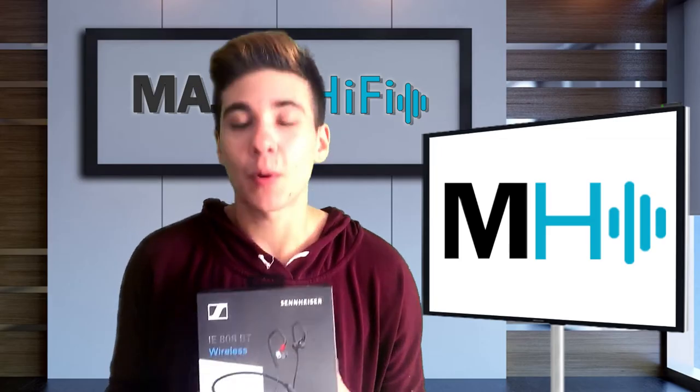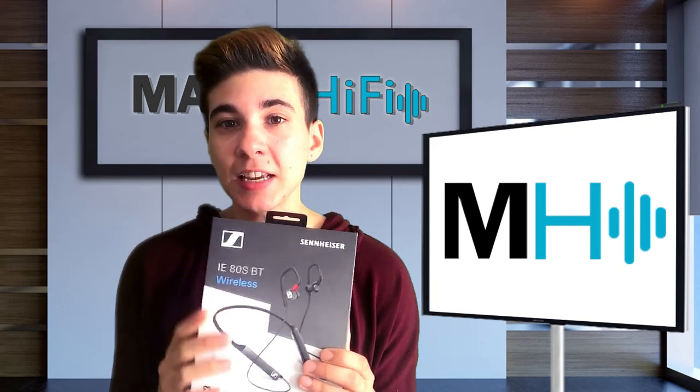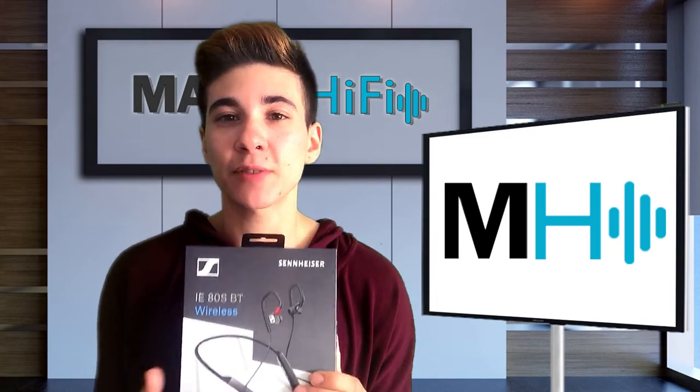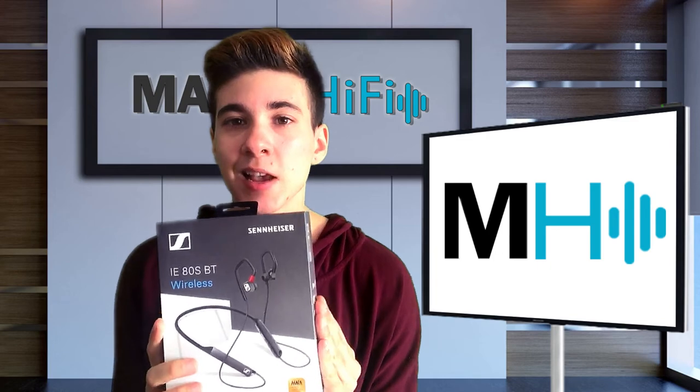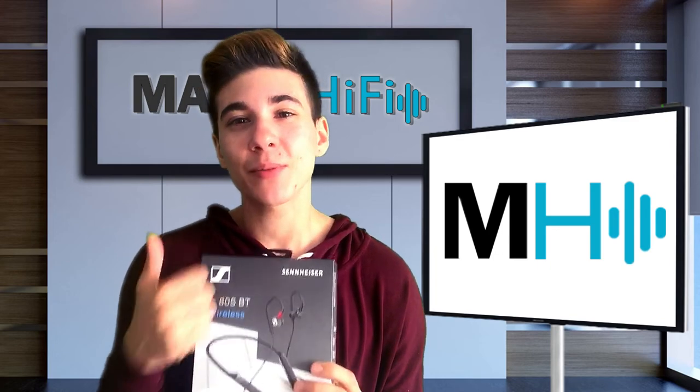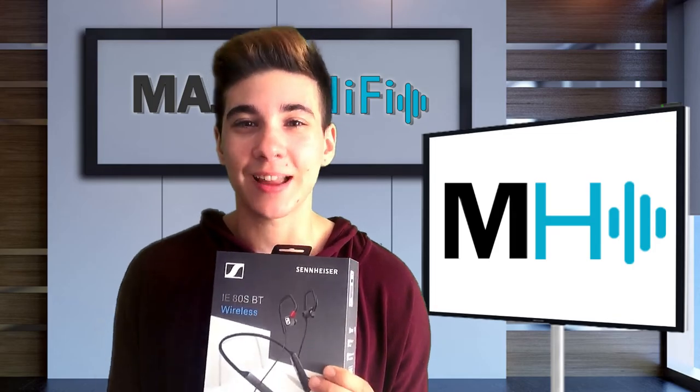Thank you so much for watching. For a closer look at my experience with the Sennheiser IE80S-BT, check out the link in the description for the article I wrote about these IEMs. If you like this video, please give it a thumbs up, and for more videos like this, be sure to subscribe. Alright everybody, I'll see you next time. Bye!